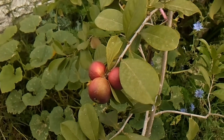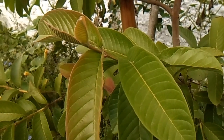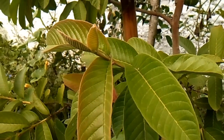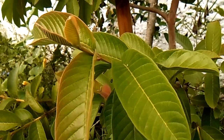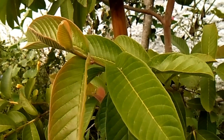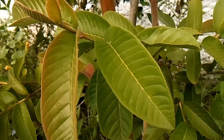Por ejemplo, vamos a ver una guayaba acá. Esta es una Psidium guajava, del mismo género de la guayaba fresa que estábamos viendo recién. Verán que las hojas son mucho más grandes.